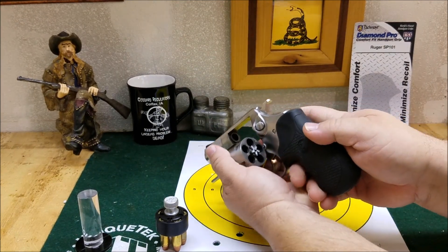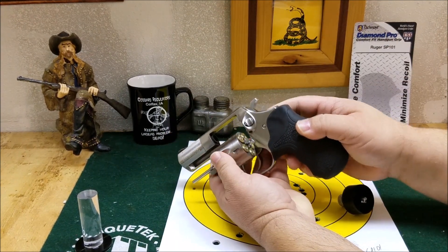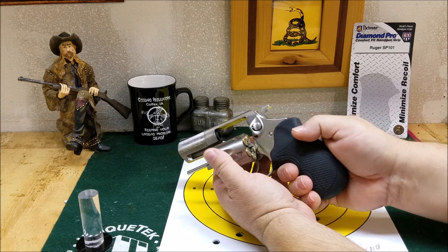Speed loader-wise, you can still get your speed loaders in there with no issues. It maybe hangs up just a little bit on that rubber, but nothing like my Taurus. It works really fine.